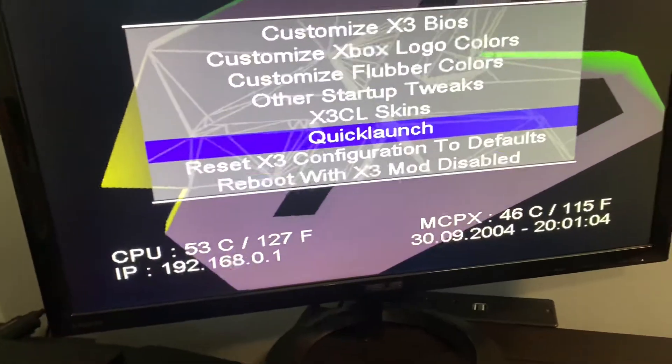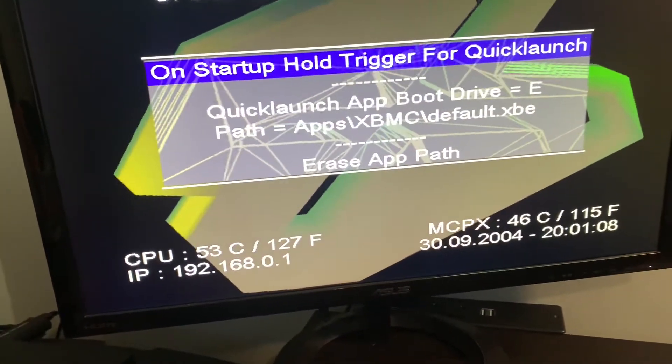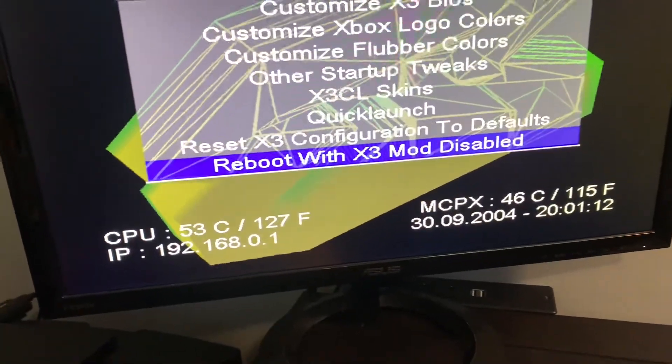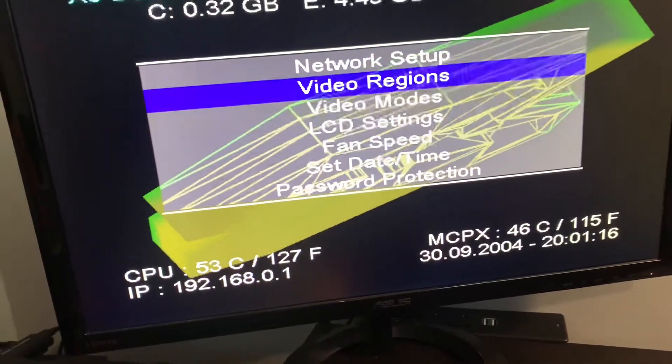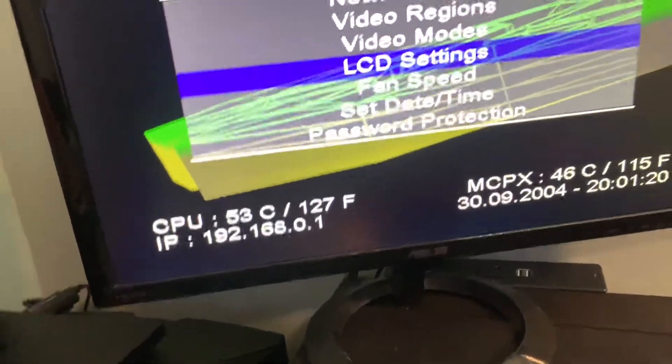I don't have any skins for that though. You can set quick launches for when you're holding the trigger down. There's also a reboot mod option. You can also change some of the network settings here, and I think if I'm correct you can actually FTP into it right now.